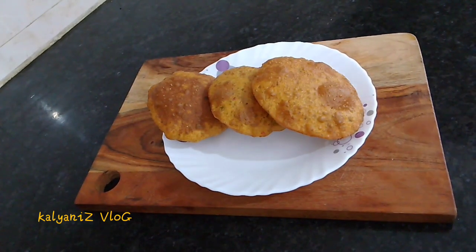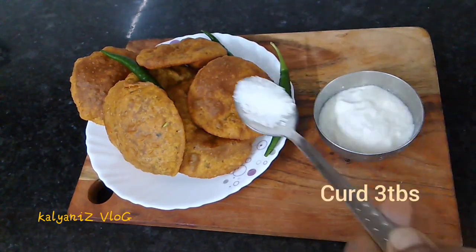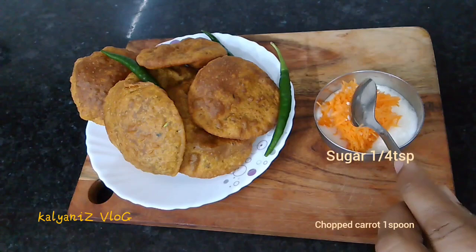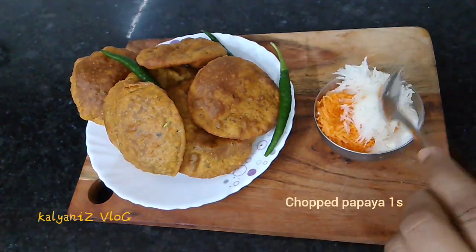The next step is to make the bread. The bread is ready. I've prepared the bread with 1 spoon of sari, 1 spoon of parry, and 1 spoon of papaya.